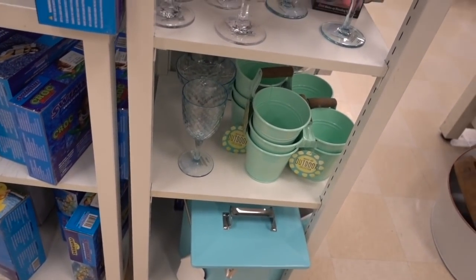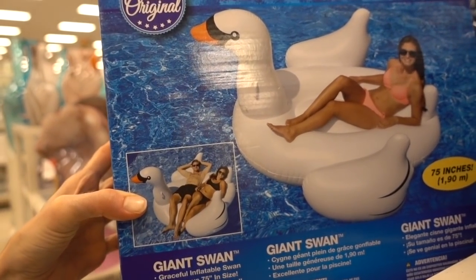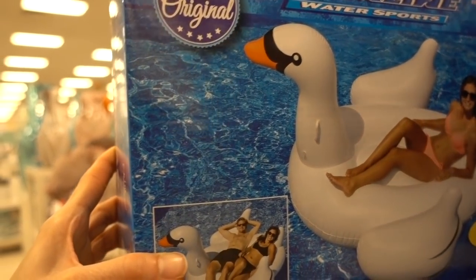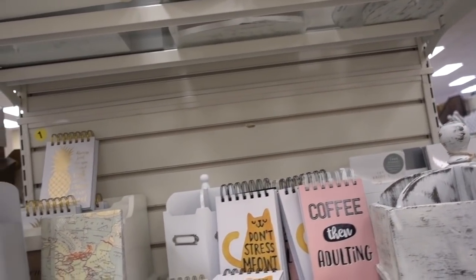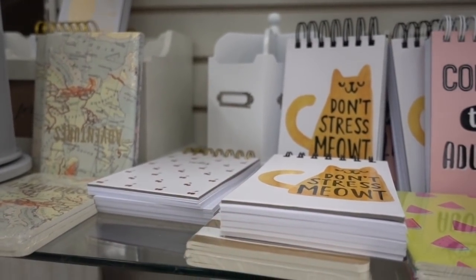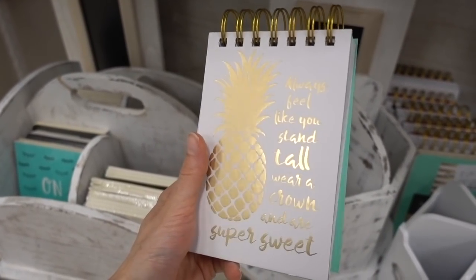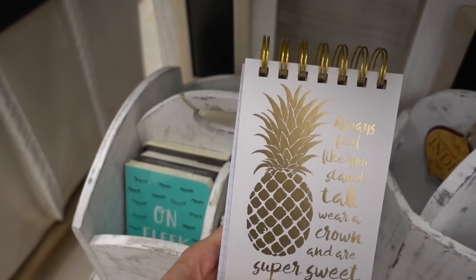I decided to come to Marshall's HomeGoods to take a look around. They're starting to put all the summer stuff out - how cute! I'm guessing the Instagram swan was so last year and we're moving on to another inflatable animal this season. I saw a motivational sign that said 'Always stand tall, wear your crown, and be super sweet' - I love that saying. It'd be cute to DIY that onto something.